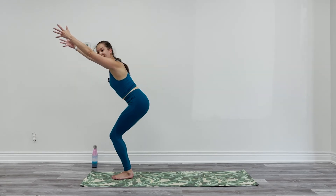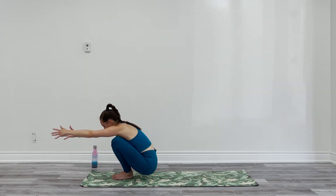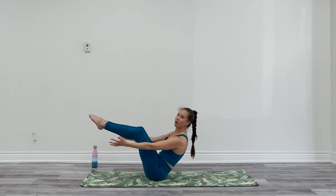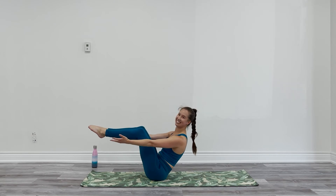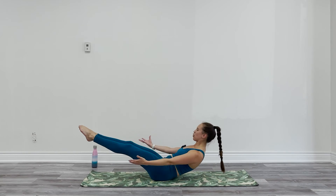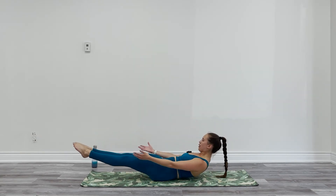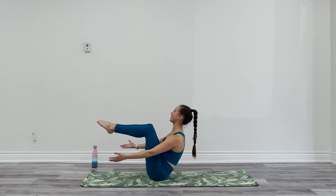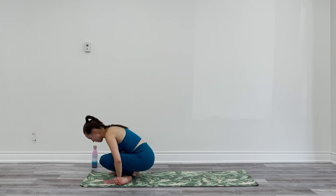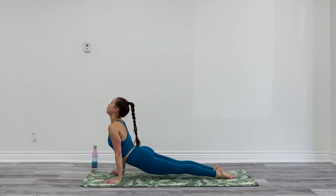We're going to slowly lower onto your seat — keep bending your knees, try to keep your heels down. Find your boat pose once your bum comes down — arms reach forward, legs come up, shins parallel or legs straight, just hold. We're going to take a breath upright in your boat pose. Exhale, come into your low boat. Inhale, high boat. Exhale, low boat. One more — inhale high boat, exhale low boat. Come back up, cross your ankles, plant your palms, move through your flow, moving with your breath.